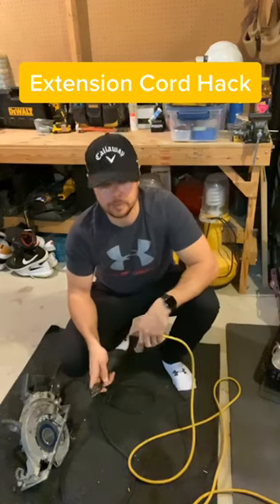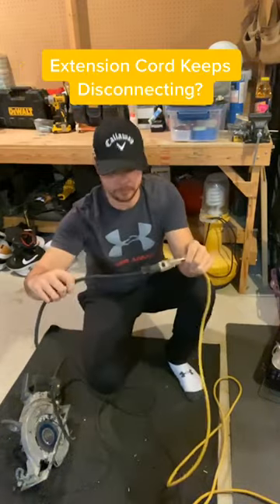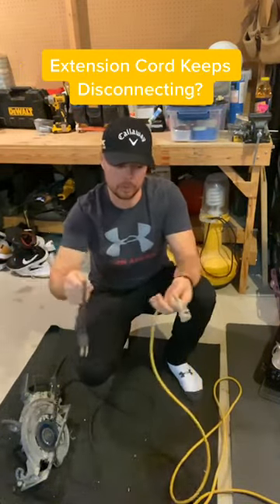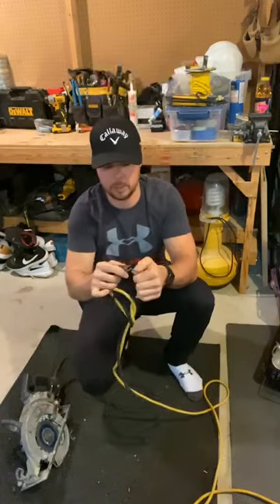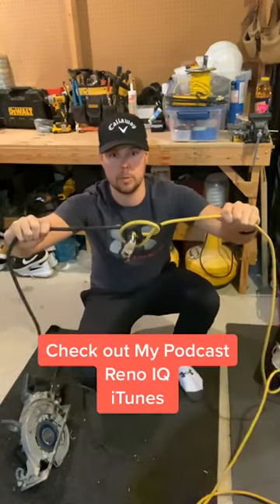Alright guys, here's another extension cord hack for you. If you're running into issues where you're using something that's corded and you keep accidentally pulling the cord out of the extension cord, simply put them together like this, tie a knot, plug them in, and now they won't come undone anymore.